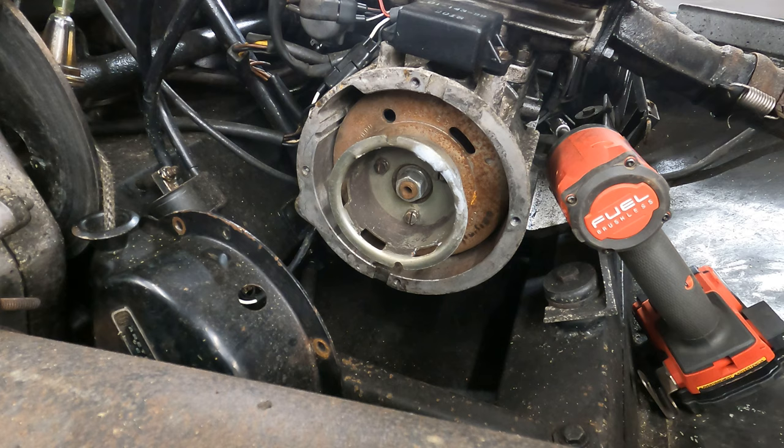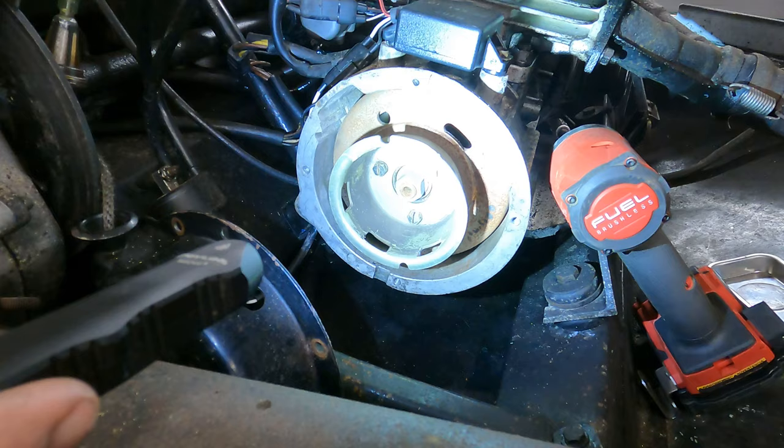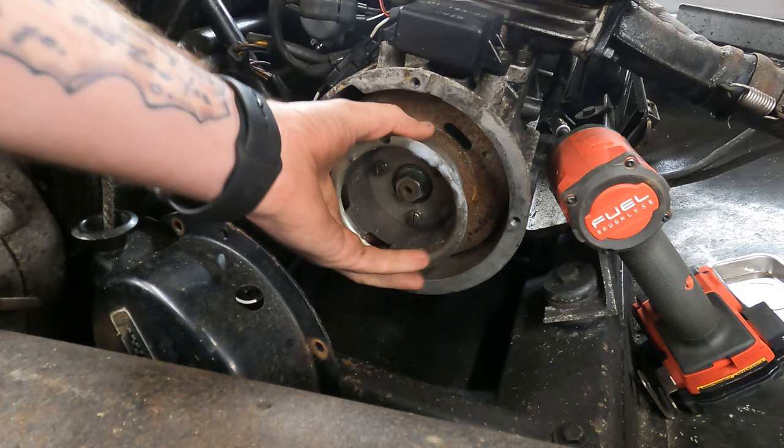I'm assuming the points you can see through that window. I see a stator in there and different coil windings, but I don't see points in there. Kind of want to pull the flywheel off to see.